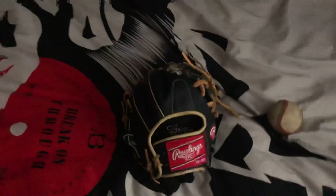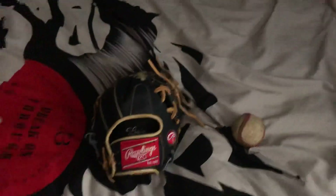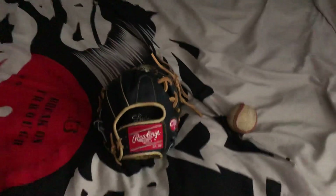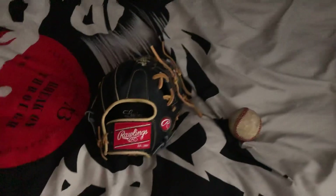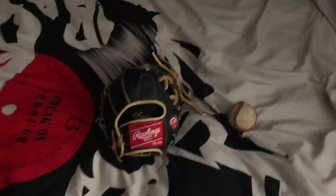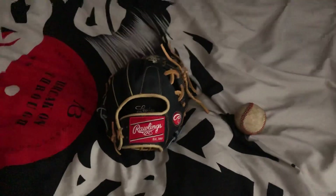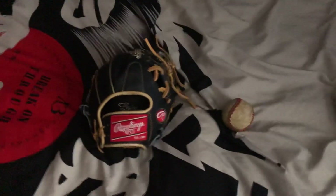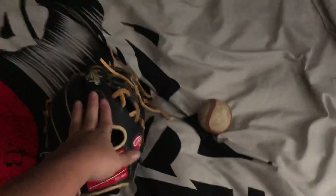This glove is the most comfortable Heart of the Hide I've ever put on my hand. If you're ever in Florida, or online and live in the States, look up Superstar Sports — you'll find some really good gloves at really good prices. Thanks for watching. Sorry this video seemed a little weird; it's been about two and a half weeks since I've posted. I said I'd do a Heart of the Hide versus Pro Preferred comparison, and I'll get to that now that I have an iWeb Pro Preferred and iWeb Heart of the Hide in both the same size, so it's more of a fair comparison.